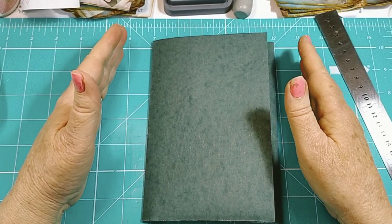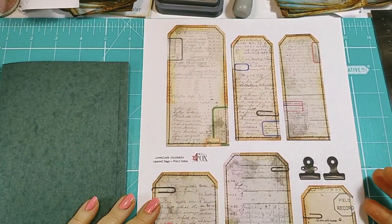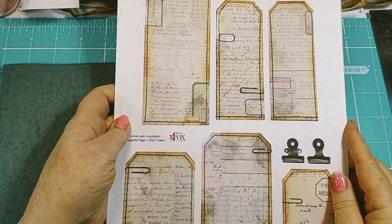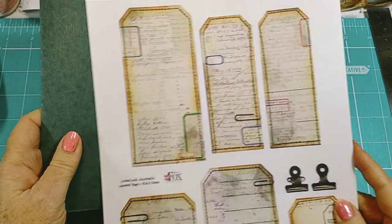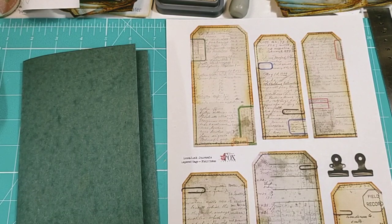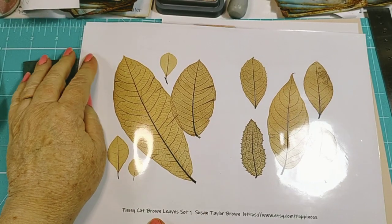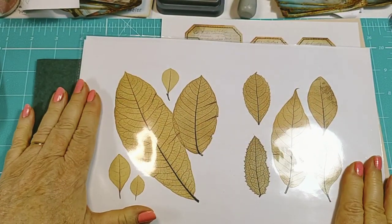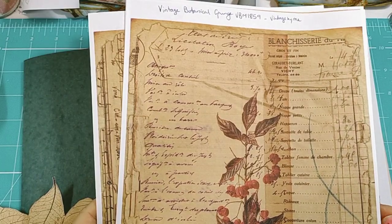Now all I need to do is find some pretty pages and book pages. I've chosen these gorgeous labels from Love Junk Journals — layered tags, field notes by Tracy Fox. I've also chosen the fussy cut brown leaves set one from Susan Taylor Brown, because they are wonderful in a botanical spread. And I've dug up these papers — vintage botanical grunge vintage by me.